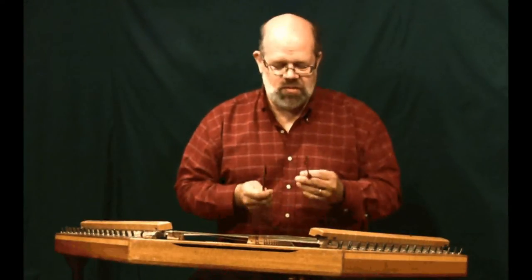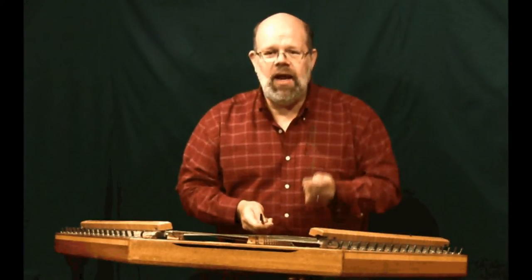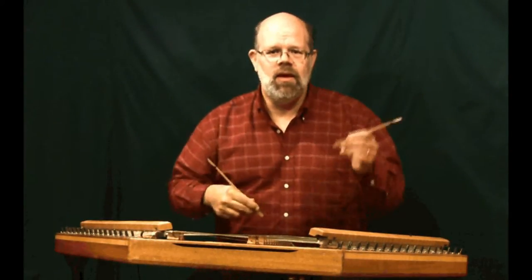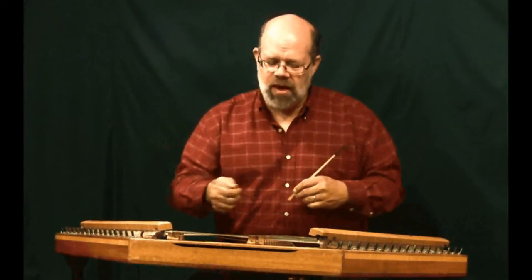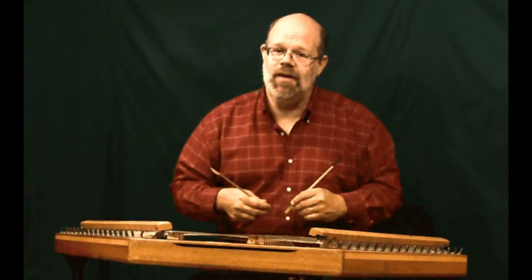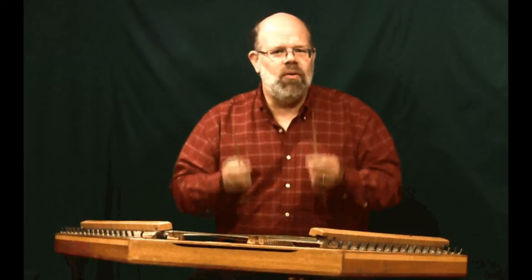I encourage you to experiment and see which one works for you. As you experiment with your hammer grips you'll notice that one hand is dominant — the one you sign your check with, the first hand you reach for to grab a pen. There's a large portion of the population who are right-handed, a smaller portion left-handed, some who were forced from left to right-handed, and some who use both hands fairly evenly.